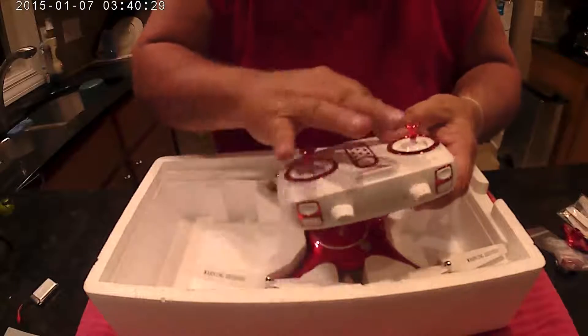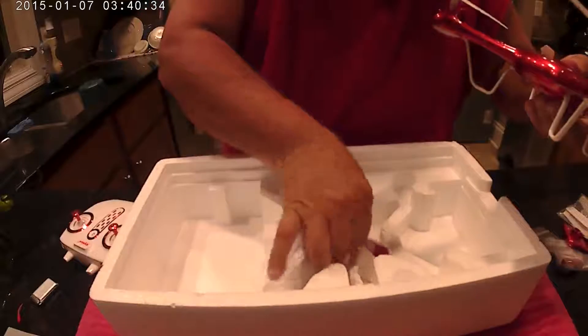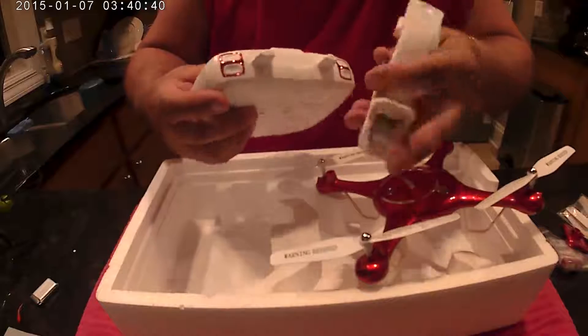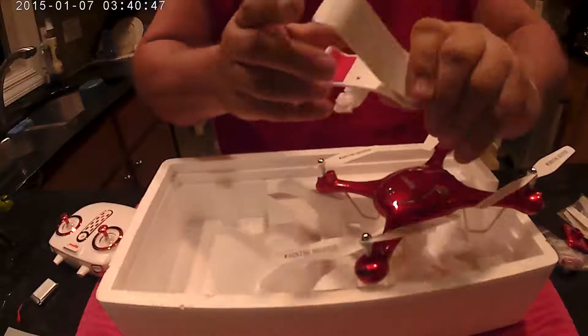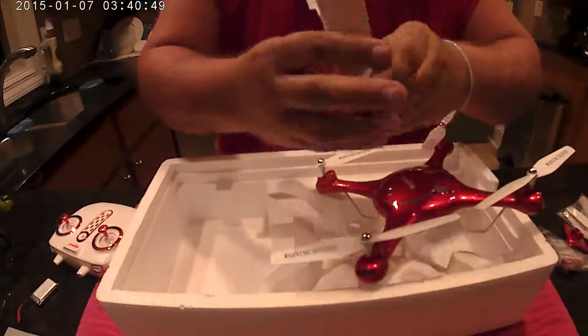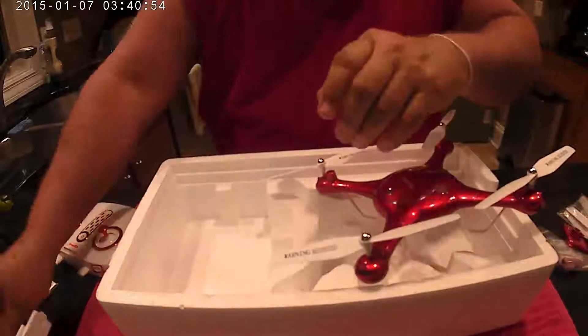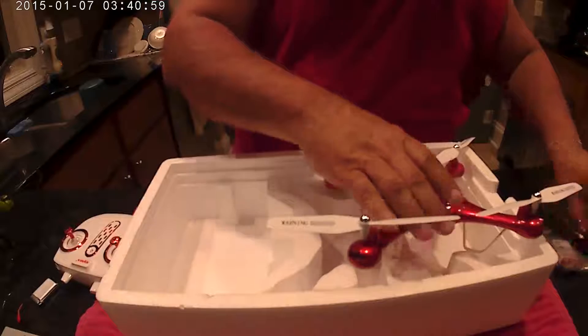They took all the extra trim buttons away. It also comes with this nice little phone clip which slides into the transmitter — you just remove the existing piece and it slides in and holds your phone. It's pretty nice and big enough; it should hold your phone pretty tightly so it shouldn't fall out. That's so you can look at the app and see the first person view of what the camera sees.